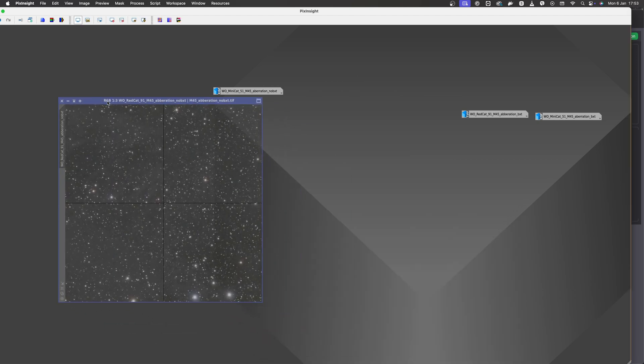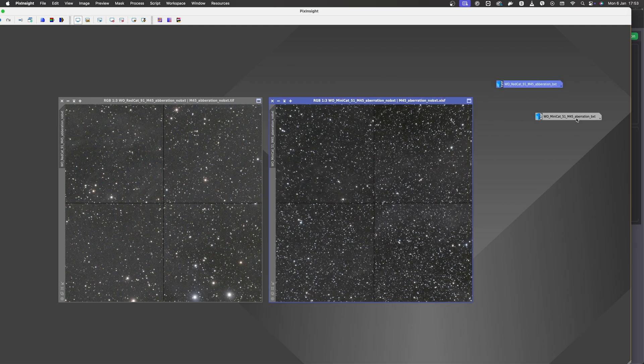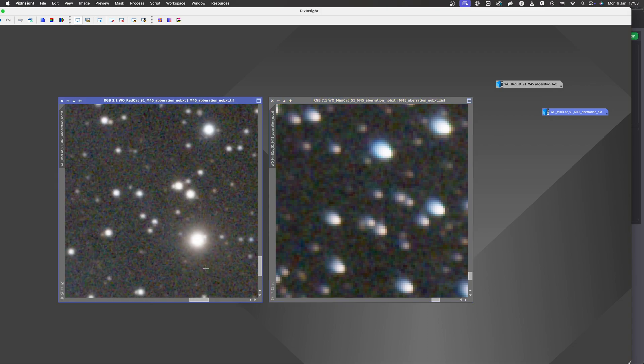For the aberration inspection, let's check out the star field around Pleiades, where we have plenty of stars to see how the corners look. First, let's check out the corners of both images without Blur-Exterminator — just stacked data with screen transfer function applied.